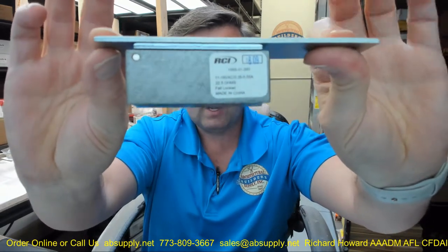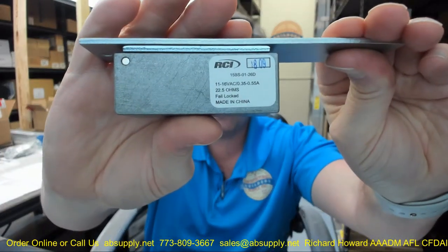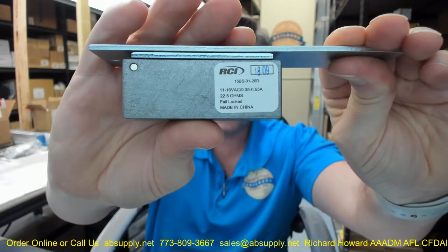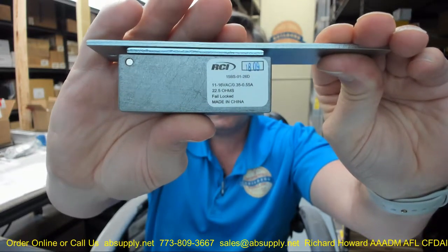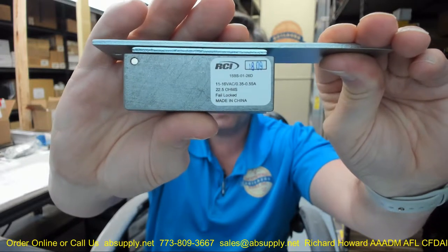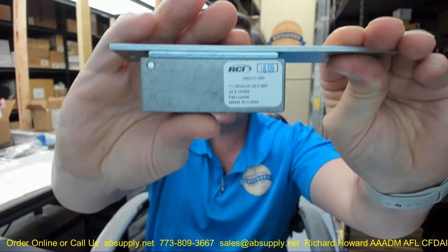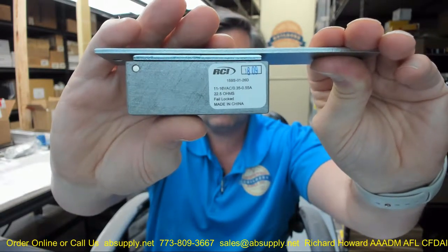There's a decal on the unit itself — let's see if we can get the camera to focus on that. It has your amp rating so you'll know exactly how to power it, and the amp rating will slightly fluctuate as the voltage fluctuates as well. Just make sure that you're providing an adequate amount of voltage.